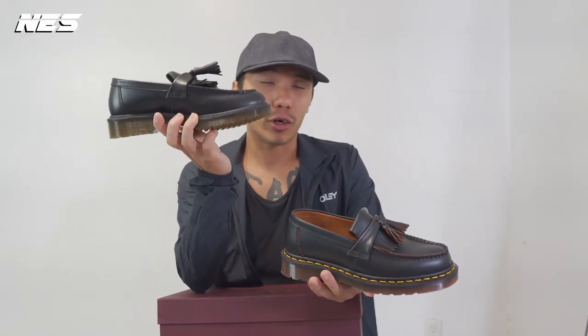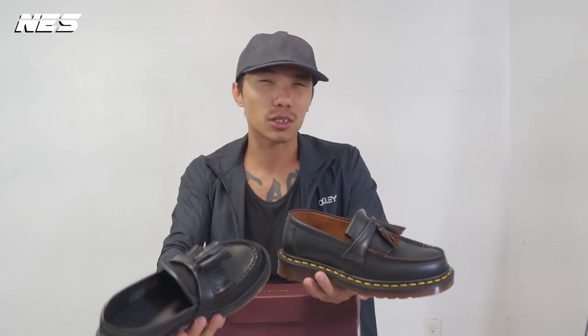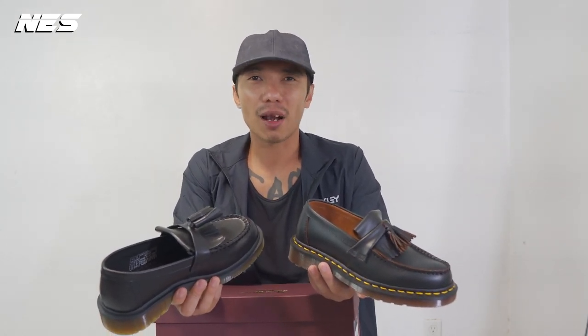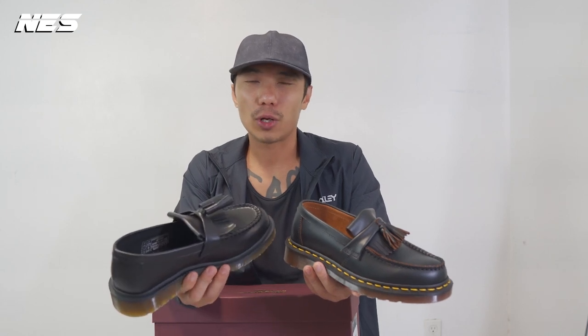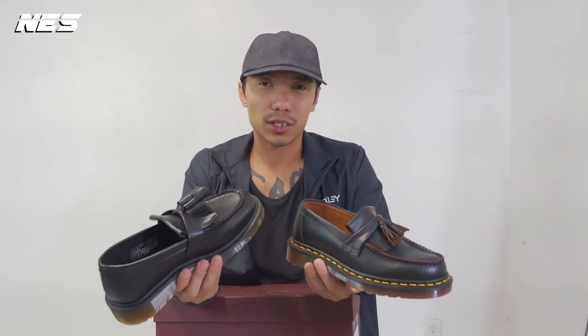Back when I was doing the review on the Dr. Martens Adrian, I thought it was just so ugly — there's no way in a million years I would wear them. But now my opinion has changed, because I think my lifestyle changed, and when you get older the way you dress just slowly changes as well.